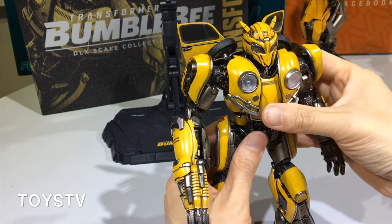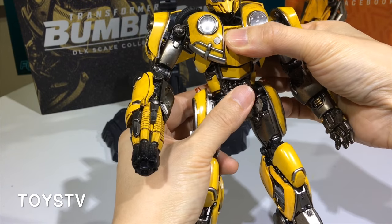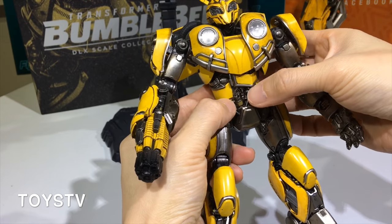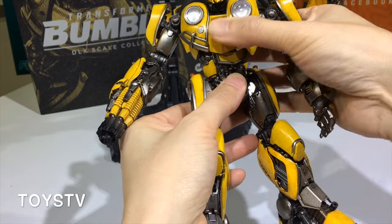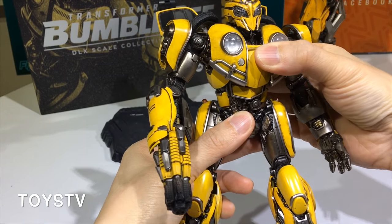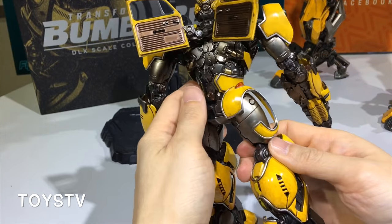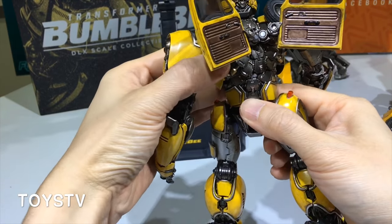I'd like to show you the articulation of the body. There are three parts — this part, the second part, and the third part — which makes it very good and allows you to make different postures without any difficulties.